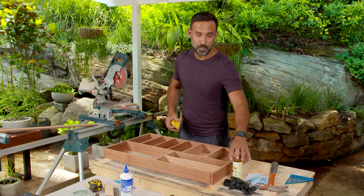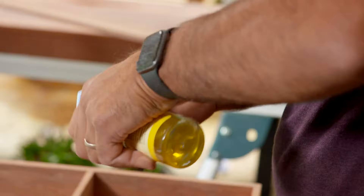With the frame together, I'm just going over it and giving it a light sand just to get rid of those sharp edges, and then I'll be finishing it off with some food safe oil.